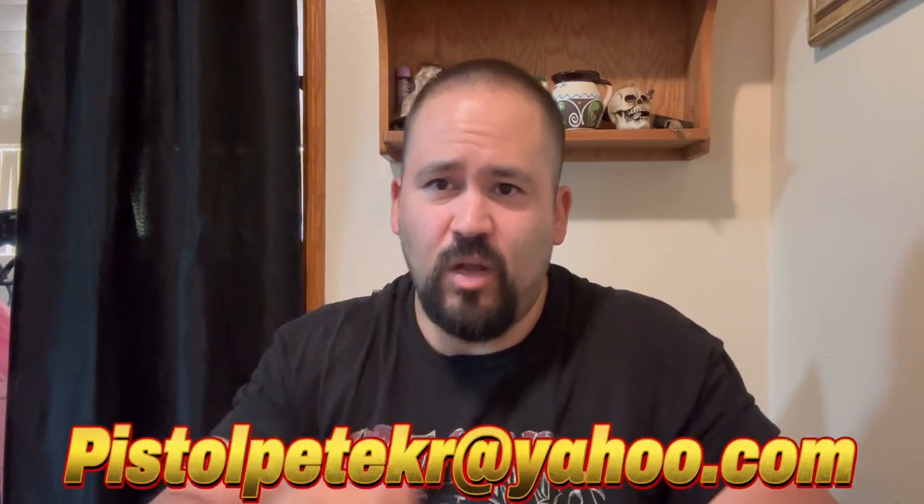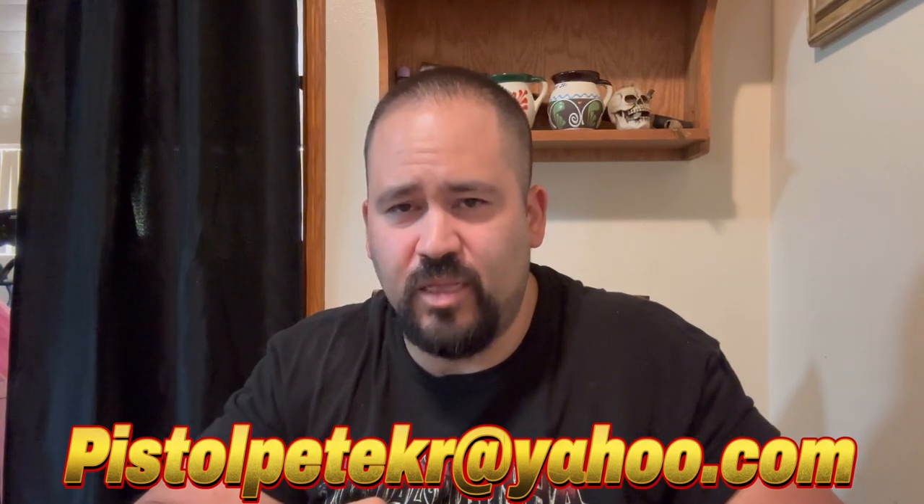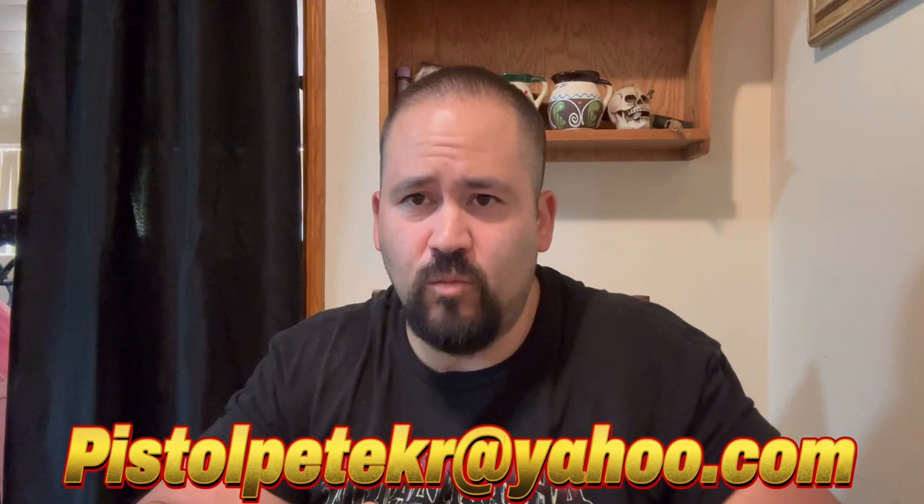Hopefully, like I said, we're helping each other out. I'm giving you decent deals on this, and you're helping me by helping the channel by letting me get more stuff to review. So win-win for both. So I'm going to keep that going. And if you see anything you like, go ahead and send me an email. I'll put the email right here and keep it up the whole time so you guys can get that. If you want anything, let me know.